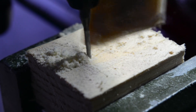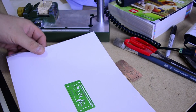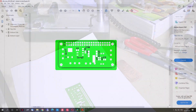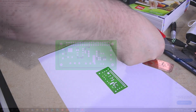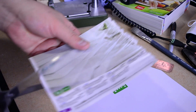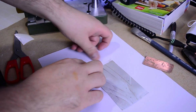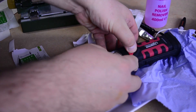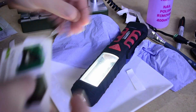Once everything is done, I start printing the silk layer. This layer will help me to solder the surface mounted components. Once it's printed, I'm using the same method like before, using a torch.